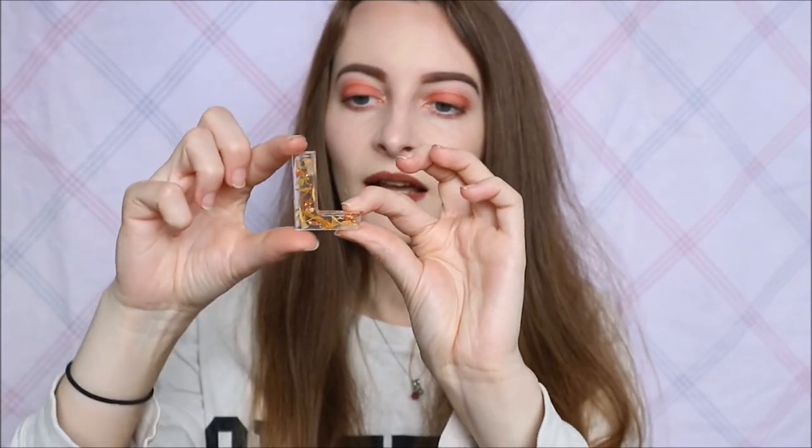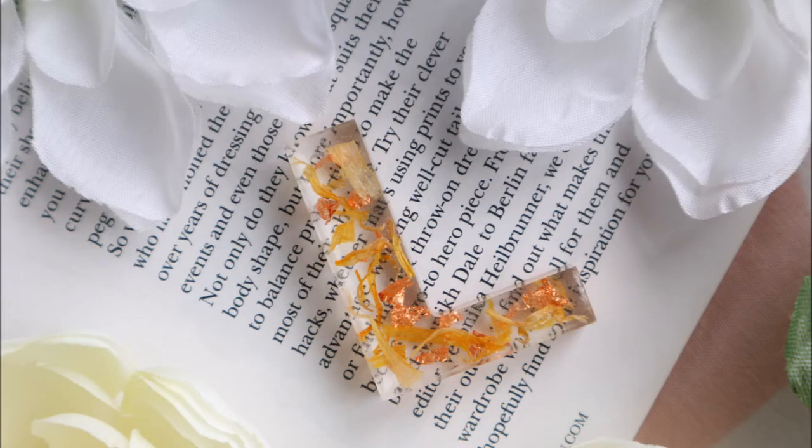I also have another L with longer yellow petals and copper flakes — this might be one of my favourites too. I absolutely love this, and since my name's Laura I might keep it for myself! I also have a completely clear one with nothing in it — just plain and simple for someone who doesn't want flakes and colours.